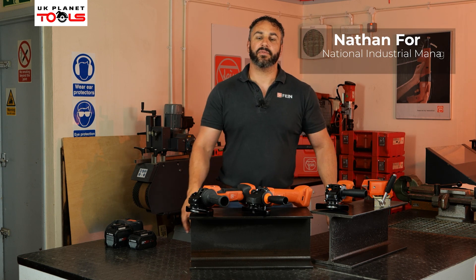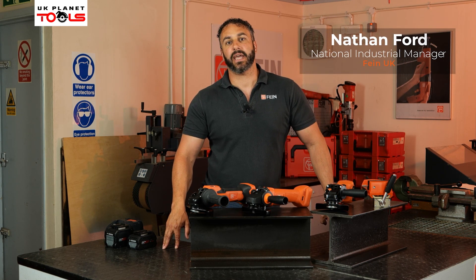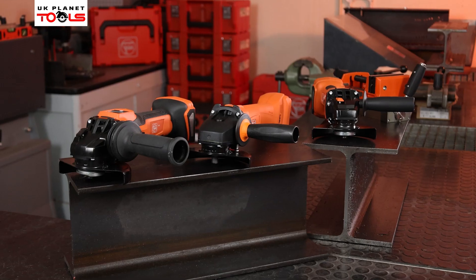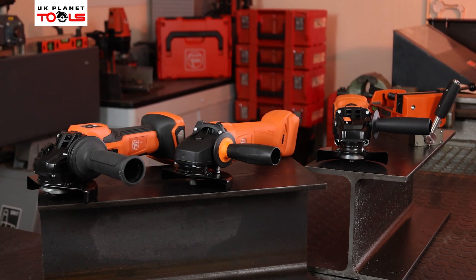Hi there, my name is Nathan Ford from Fein Industrial Power Tools. I'm the national industrial manager here in the UK, and I'm here today to introduce you to our new range of brushless angle grinders available on the AmpShare platform.